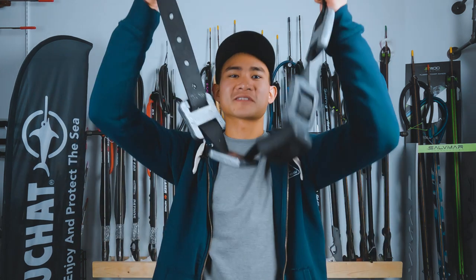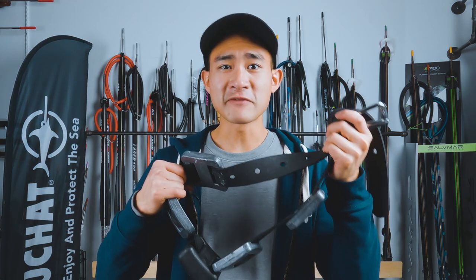Our next essential is the weight belt. The weight belt is going to help offset the positive buoyancy of your wetsuit and help you dive deep. I really like these rubber weight belts — I find that they don't slide around like a normal nylon one does, and they even compress as you dive down to stay in place.